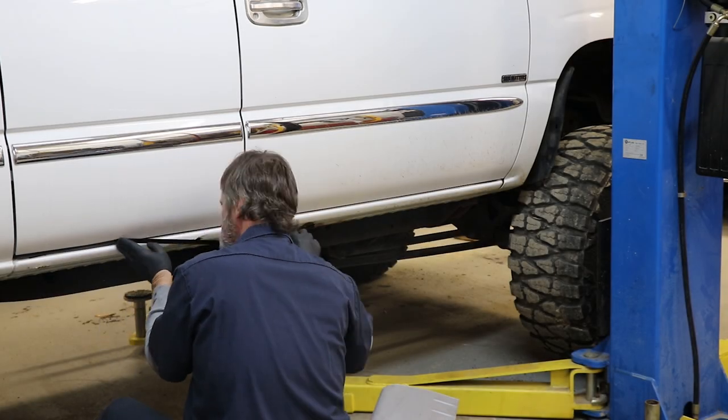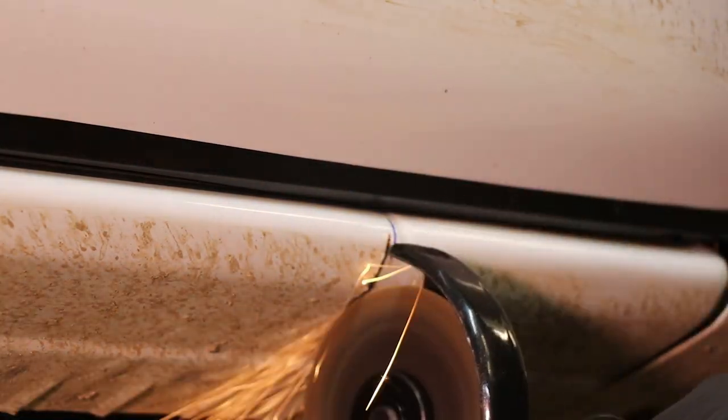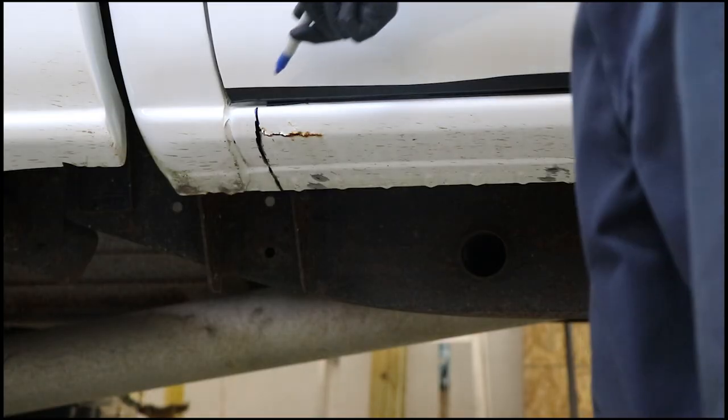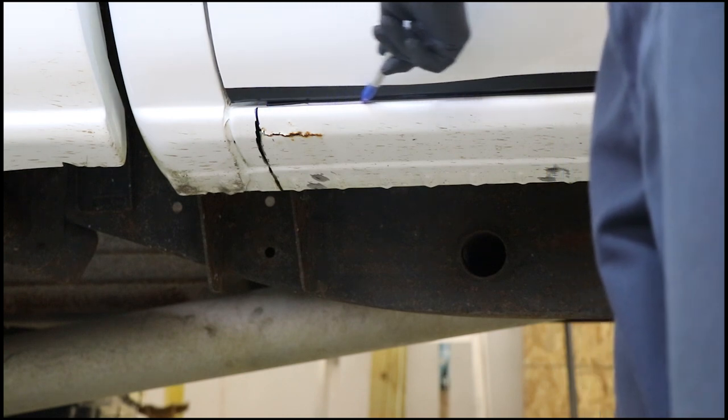I start by taping off the bottom of the doors. The rocker panels come in a length to cover from the front fender to the rear cab corner. I just cut out what I needed to make sure I got all the rust out of the rocker panel. I don't cut deep on the lower part so I don't cut through the lower support bracket on the truck. Then I run a line down the bottom of the doors to remove the paint off the rocker panel.